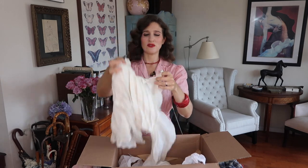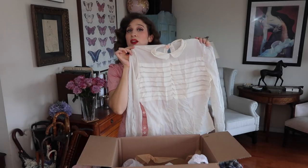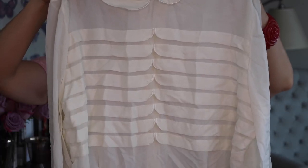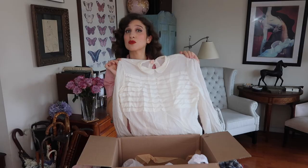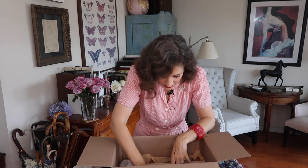Second to last is a great little 50s blouse — a good basic long-sleeve with pleats in the front. It's just a good basic blouse to have, great with pants, skirts, suits — anything like that. A great addition to the wardrobe.